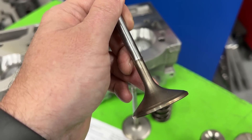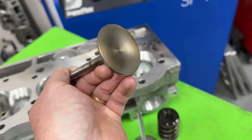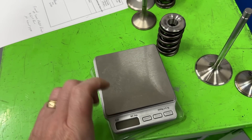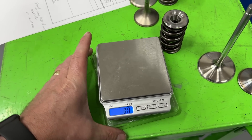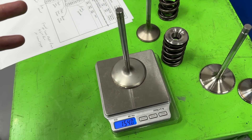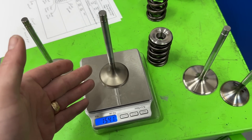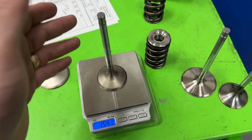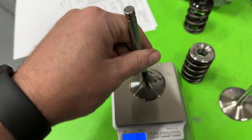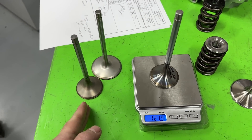This was the stock intake valve and this was the stock exhaust valve — it's a tulip design, and tulips do help flow. I try not to use tulips so much on big blocks unless you get the lightweight version — and I'm not talking hollow stems; I do not want to use hollow stems. The stock intake weighs 154 grams. The stock exhaust also weighs 154 — super, super heavy for an exhaust valve. The new exhaust valve going on it is a nailhead, not a tulip, and it weighs 127 grams — a significant drop.